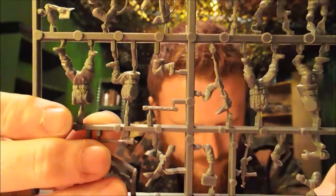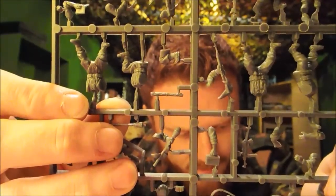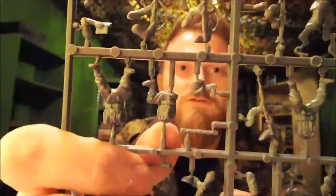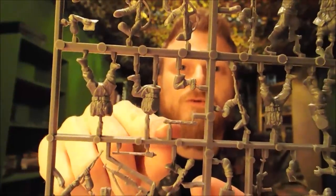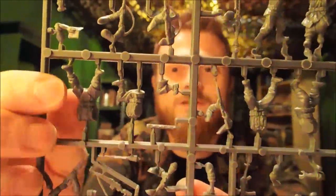There's an MP40 with the stock folded up, a couple more rifle arms. The rifles are Kar 98Ks. There's the knee piece for the crouching guy, and this really cool little piece — a spare barrel for the MG42, so you can stick that on top of a backpack for the MG42 loader. That's a nice little flavour piece.